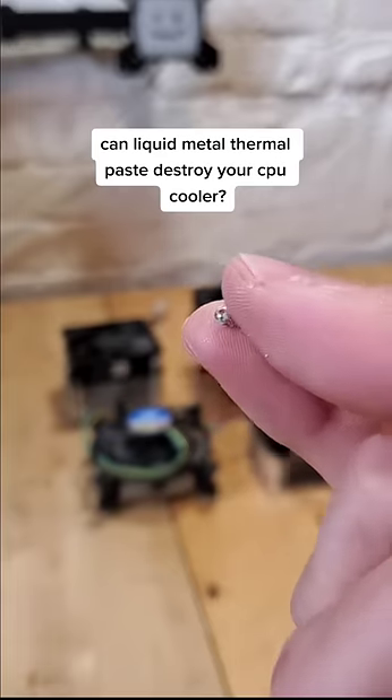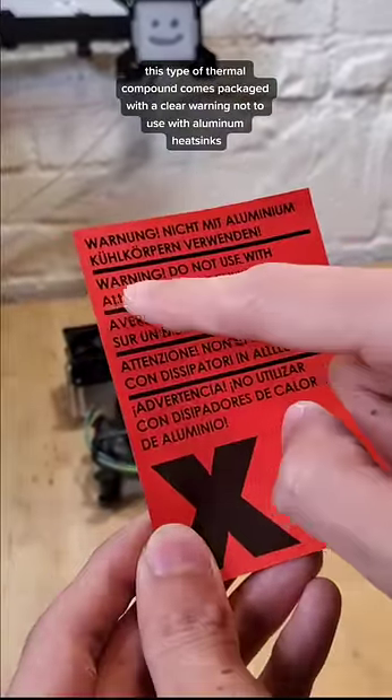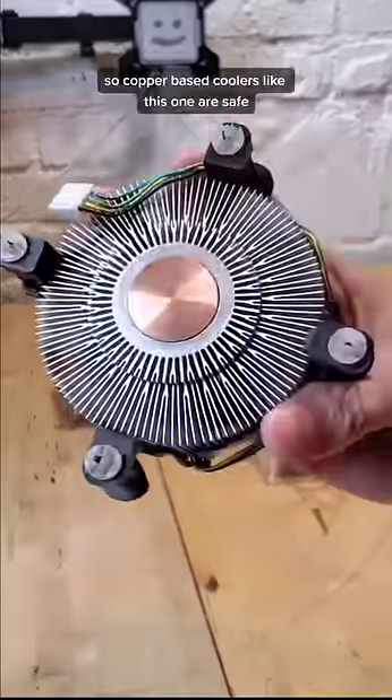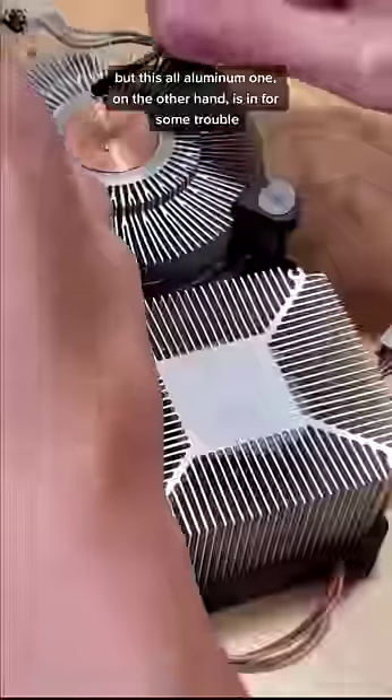Can liquid metal thermal paste destroy your cooler? The result is fascinating. This type of thermal compound comes packaged with a clear warning not to use with aluminum heat sinks. So copper-based coolers like this one here are safe, but this all-aluminum one, on the other hand, is in for some trouble.